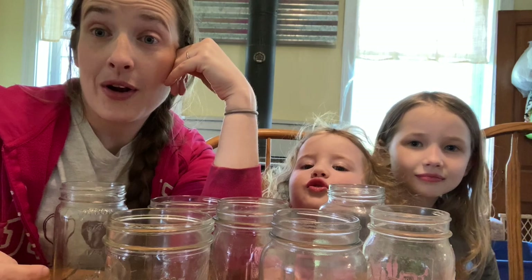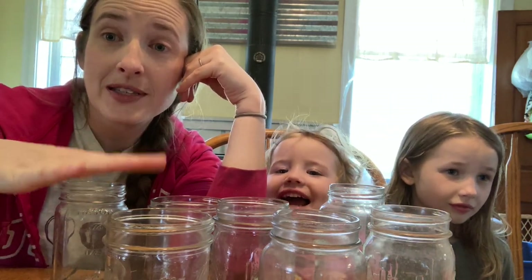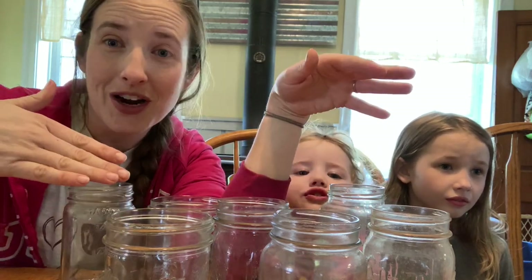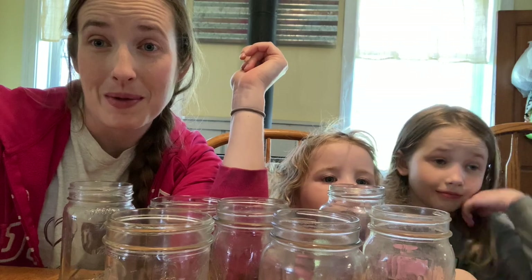First, let's put them together — the girls are going to help me. Then I'll talk about how we use them, because obviously Rice-A-Roni comes with instructions on a box, and there are no instructions here. The instructions are the same for whichever mix you're making, which is great — it makes it easy to remember.